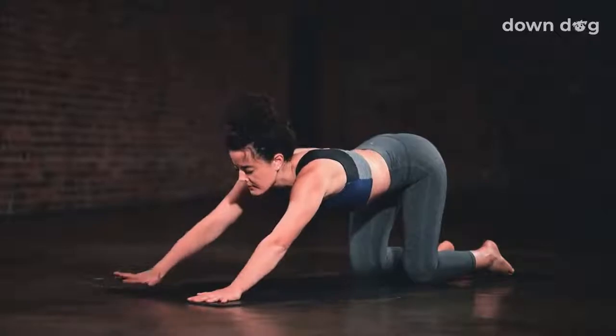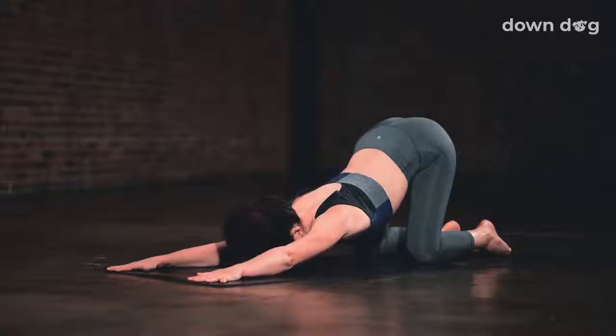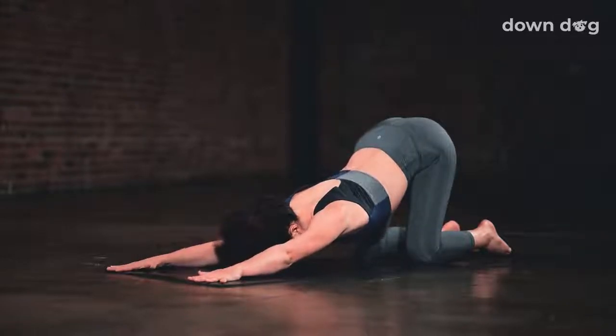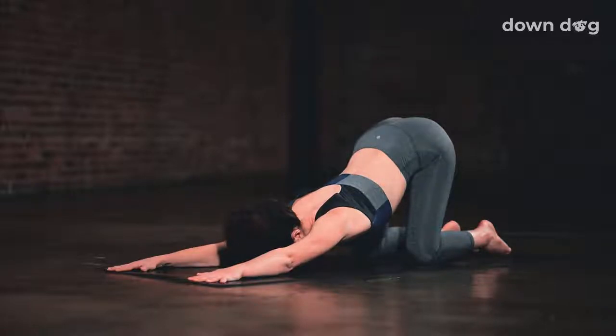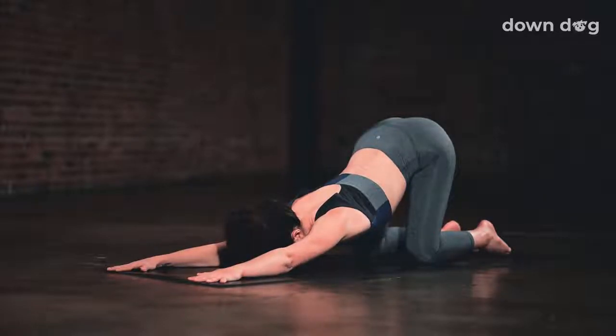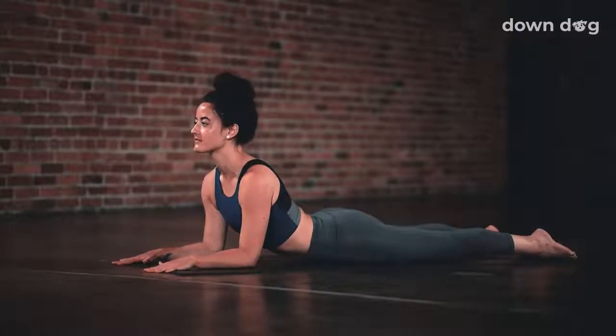Puppy dog pose. Keep your hips over your knees, and start to walk your hands out in front. Reach your hands forward until the chest starts to lower toward the ground. Let the forehead come to the ground, or maybe rest the chin on the ground. Breath in, reach forward, relax down, exhale. Reset the hips over the knees if you need to. Breath in. Maybe spider curl the hands a little farther forward. Soften the chest toward the floor. Exhale. Root your elbows into the mat.